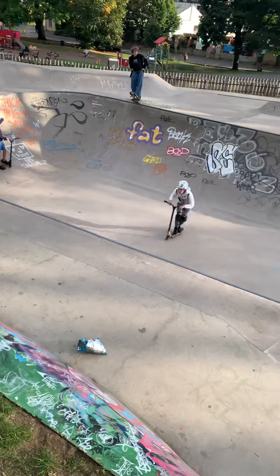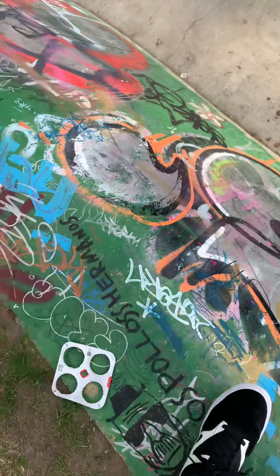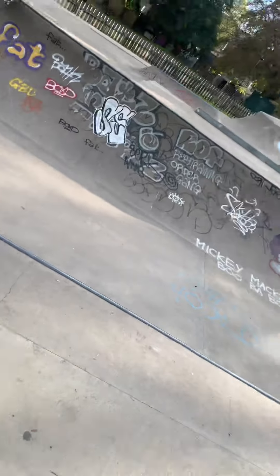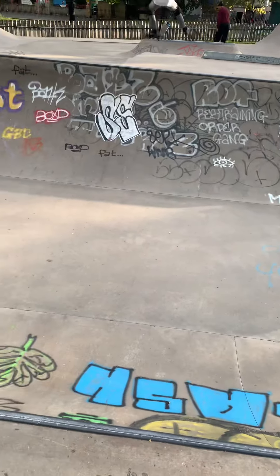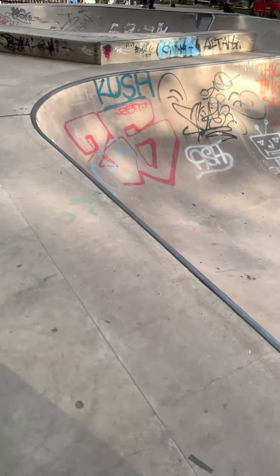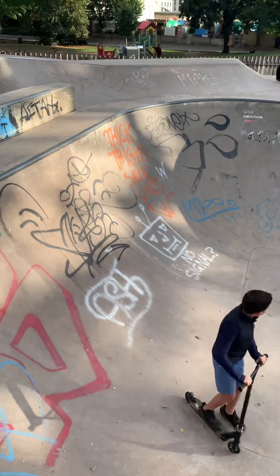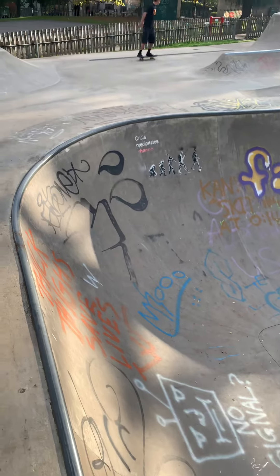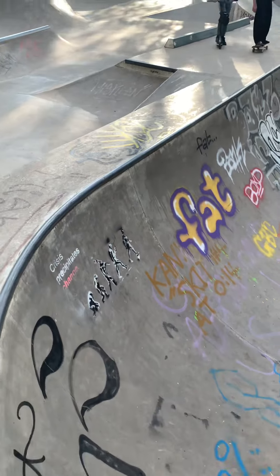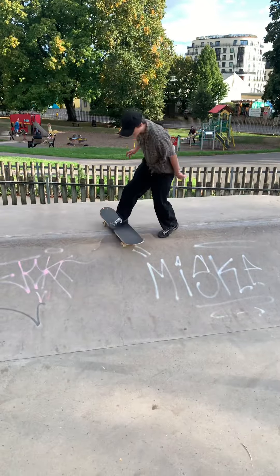Let's go down there and take you for a walk around. There are these nice little slidey walls you can get down. So like I say, we've got the shallow end here — bolded ends, as you can see — which are really good for pumping around and catching some speed to fling you into that deep end. We've got Zach, one of the locals, who is really good usually.